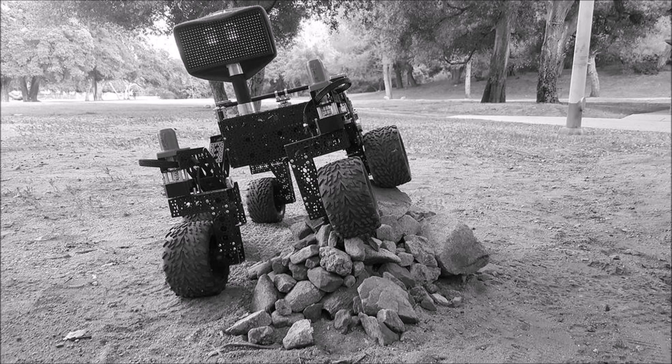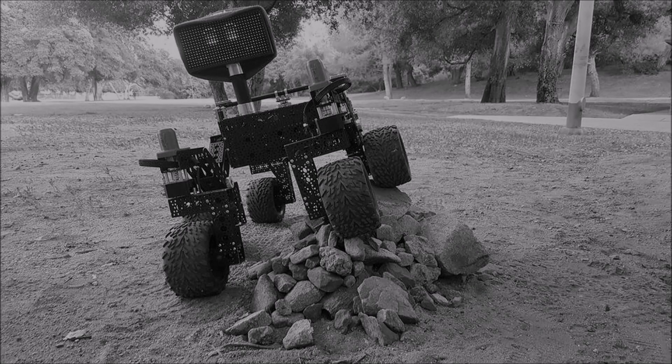In response to this enthusiasm, JPL engineers have designed a rover model that could be assembled by the next generation of engineers from commercial, off-the-shelf parts for as little as $2,500.